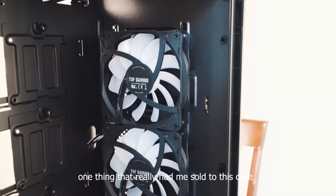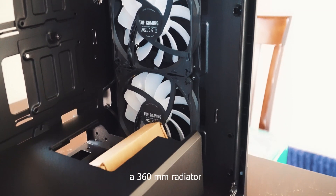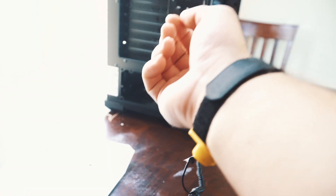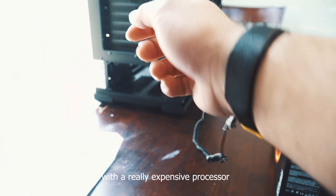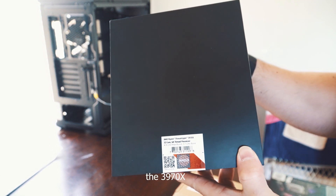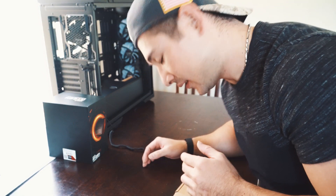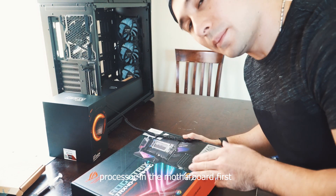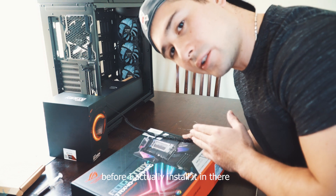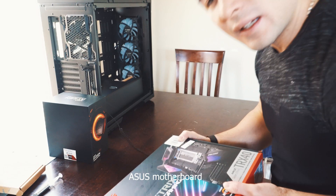One thing that really sold me on this case was the fact that in the front of it you can actually fit a 360 millimeter radiator with no problem. I'm prepared — I don't play any games, especially since I know I'm going to be working with a really expensive processor. You can see the 3970X, the Threadripper. I'm not going to open that just yet. I usually like to put the processor into the motherboard first before installing it. Here's the ROG Strix TRX40 E-Gaming ASUS motherboard.